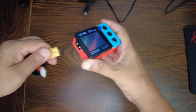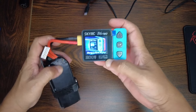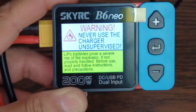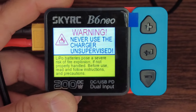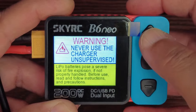Now I'm going to power it with the six-cell battery. It says you can power it with DC in at 10 to 28 volts. Here we go — it's on. The first message: never use the charger unsupervised. That is a very important message — always remember that.